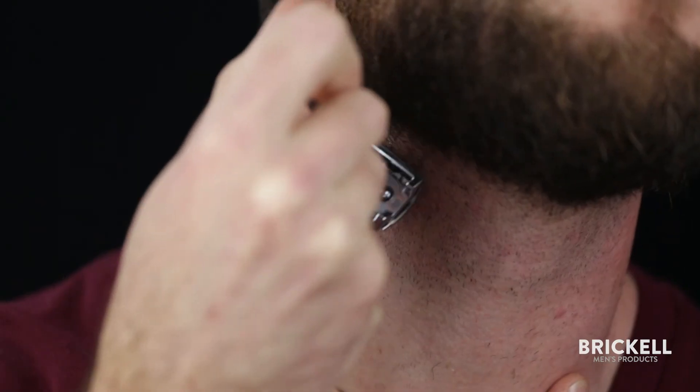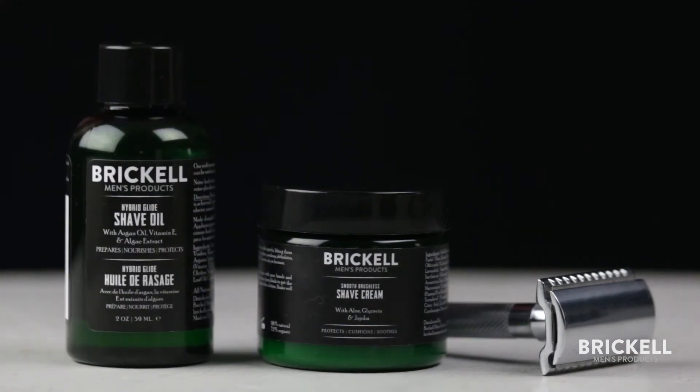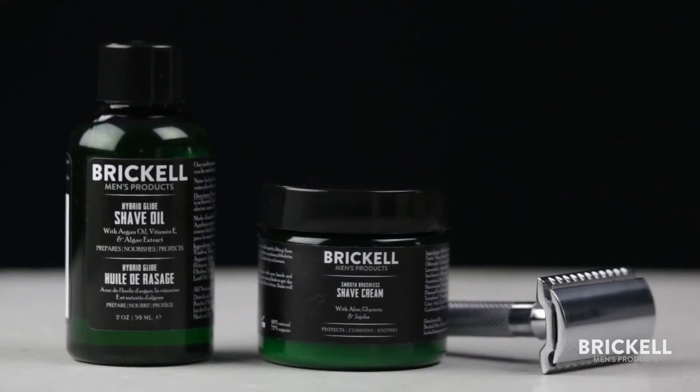When shaving, always use short, clean strokes and shave with the grain of your hair. This product is safe to use with electric razors and is great for all skin types.